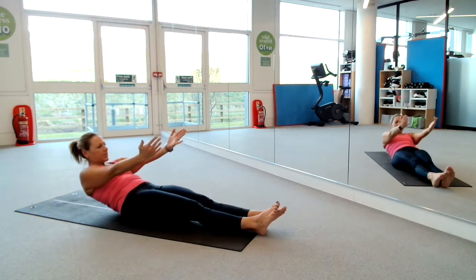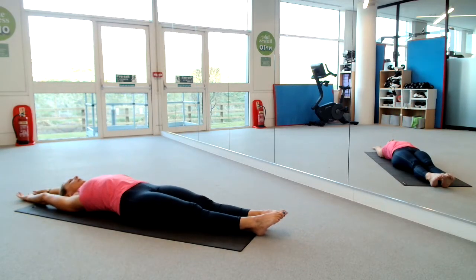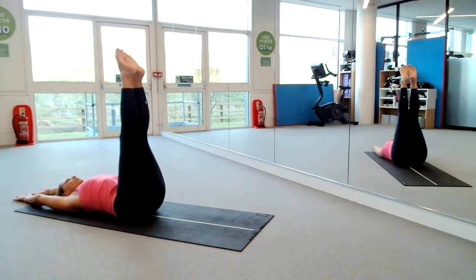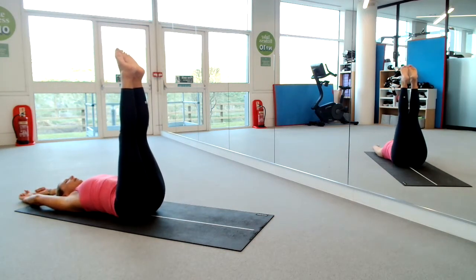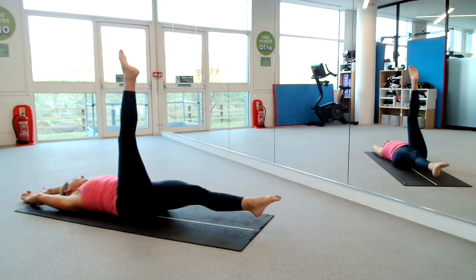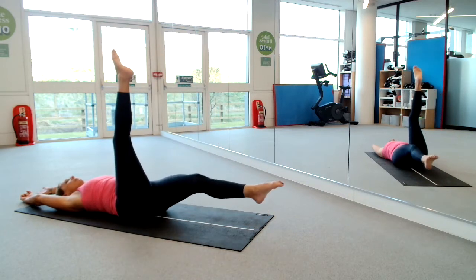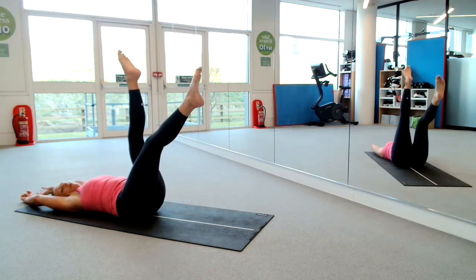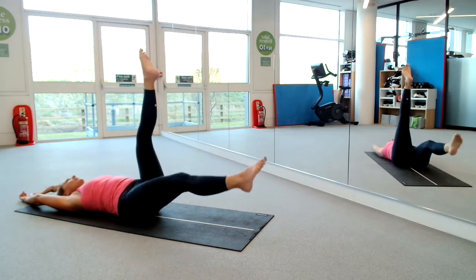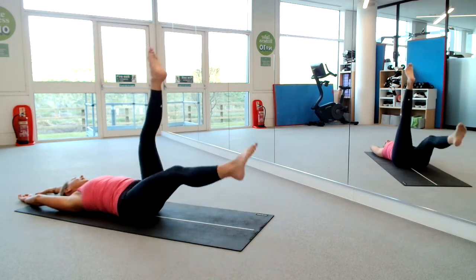We're going to do that one more time. Scoop the belly in, roll it down slowly. Arms overhead or down by your side. Lift those legs to the sky, straighten out the knee, point the toes. Grip in through that lower back. And when you're ready, we swoop — counting one through eight. Remember you can keep legs higher, but try to keep them as straight as possible.